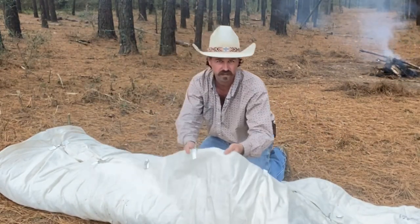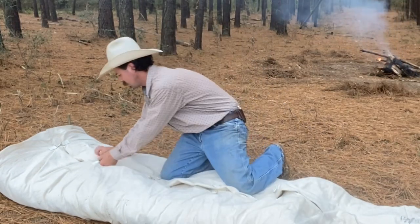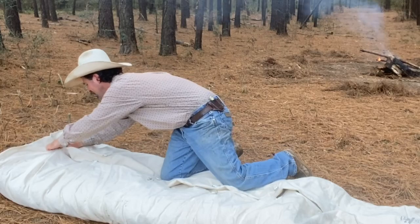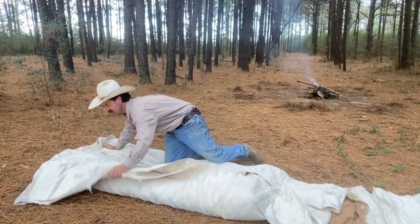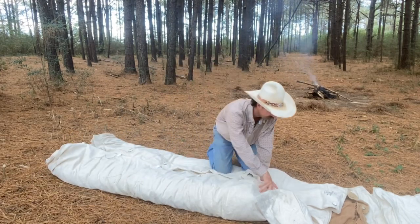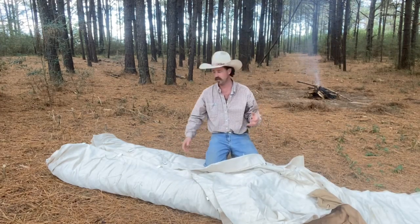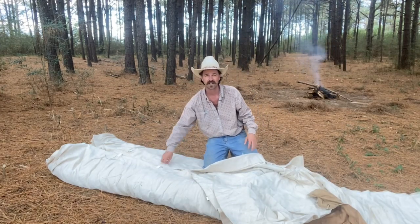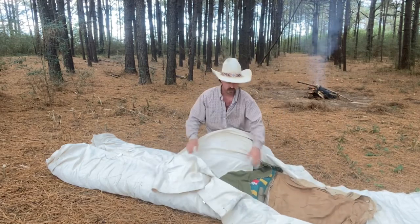I'll try and zoom in and get a better shot of the clips right here. When you sleep in it, you leave these bottom three clipped and you just pull up in here, and that's where your bedding material goes.